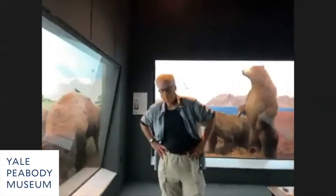Hey Michael. Hey Chris, good to see everybody. This is one of my favorite topics to talk about. I love the dioramas, I always have.